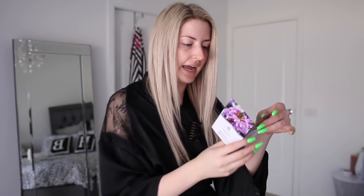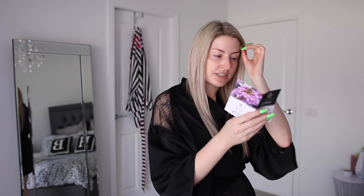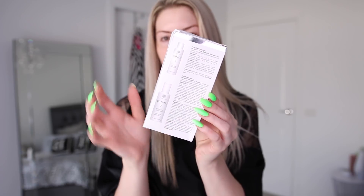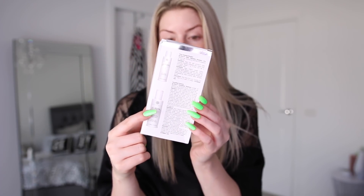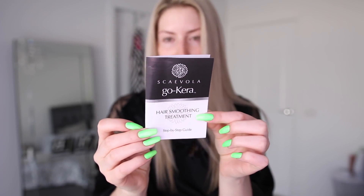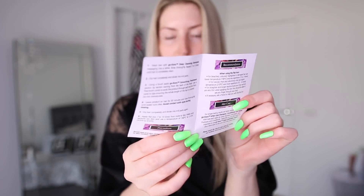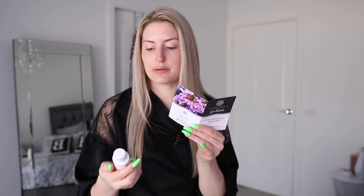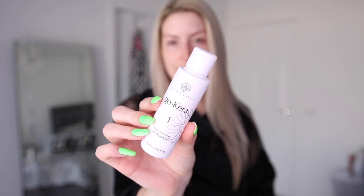You get a little instruction manual, as you guys can see there, and it's a six-step process. Inside your Go Carer box, you have two products and also some instructions — a deep cleansing shampoo and the actual treatment. Super simple instructions, just one little brochure, not 20,000 steps — just six steps. First off, you wash your hair with the Go Carer deep cleansing shampoo. Massage into a lather and rinse thoroughly, repeating two to three times until hair is completely clean.